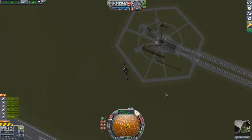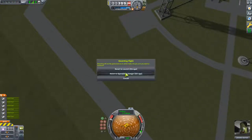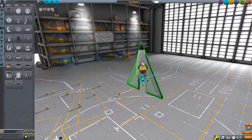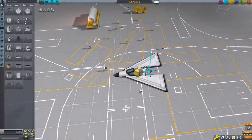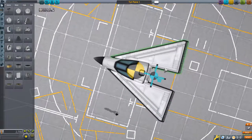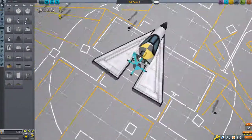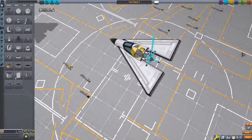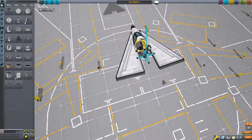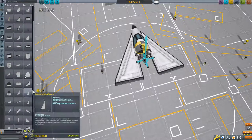Let's take a look at what's going on in the hangar. We have our center of mass and our center of lift. You can see our center of lift is far behind our center of mass, at least for this side of the plane. This is good — this means you are aerodynamically stable.